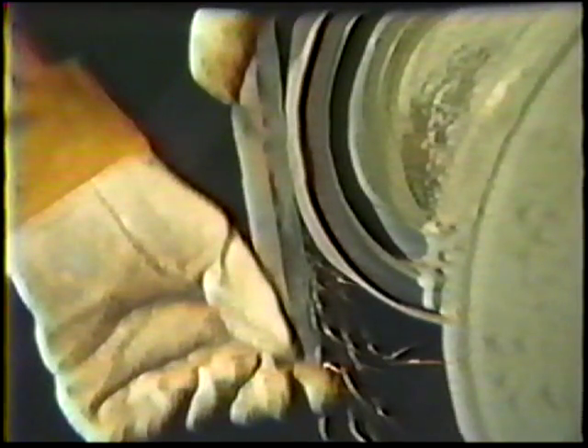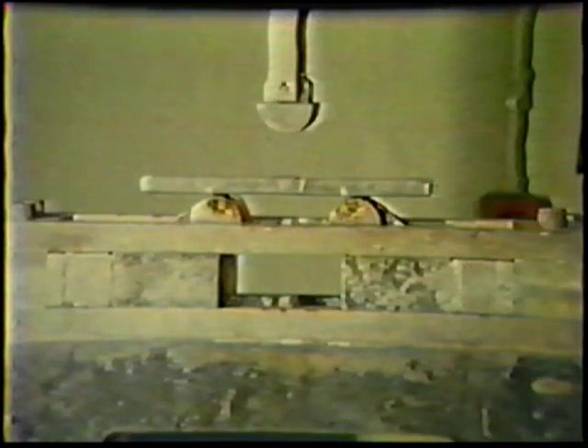Grind both the face and root of the weld flush with the surface of the base metal without removing any of the base metal. Be sure to grind the straps perpendicular to the weld axis or across the weld — do not grind parallel with the axis or down the weld. Grind a 1/8-inch radius on the corners of each specimen. In a guided bend jig, bend three straps face-side up for the root bends and three straps root-side up for the face bends.